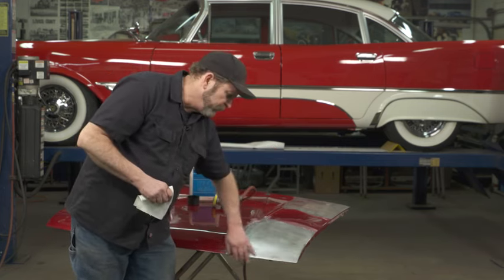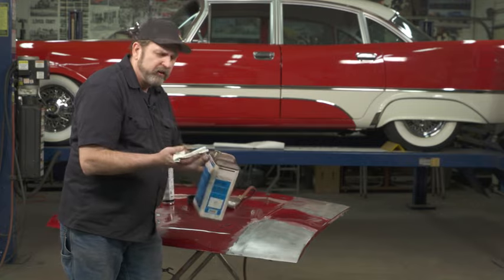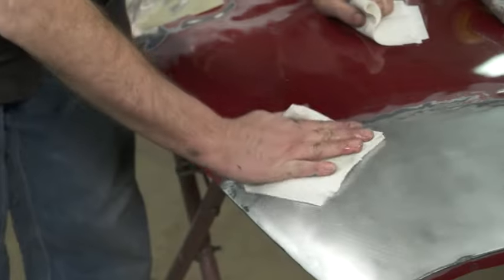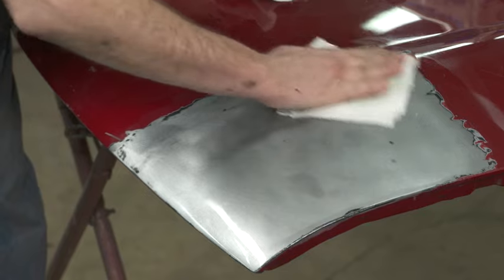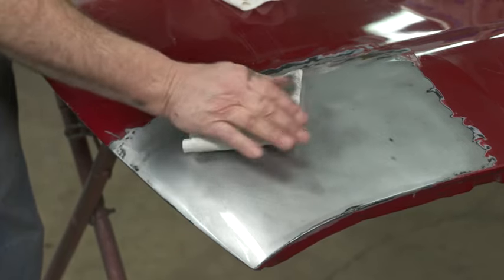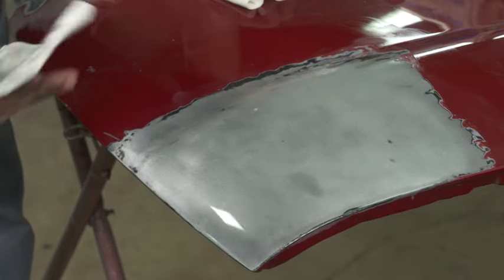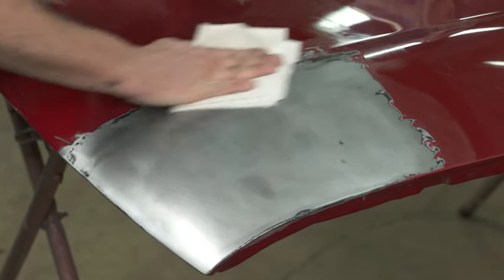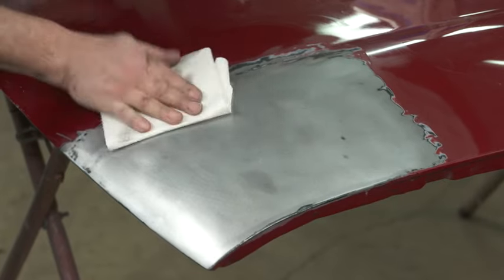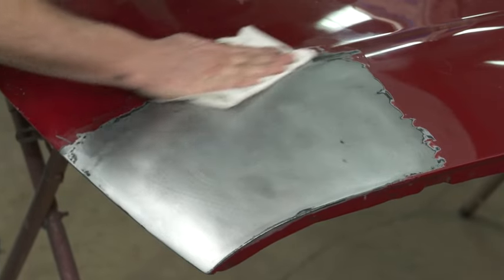After you have the surface prepped and metal finished out — I like to finish the metal out with 180 grit sandpaper — take some grease and wax remover. When you use this stuff you should use two rags: one to wipe on the metal to clean any oils, handprints, or contaminants like waxes from surrounding areas. Scrub it down well, then follow that up with a dry rag — the wet one softens up the contaminants and the dry one actually removes them.